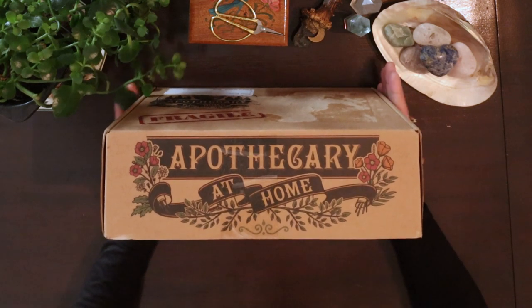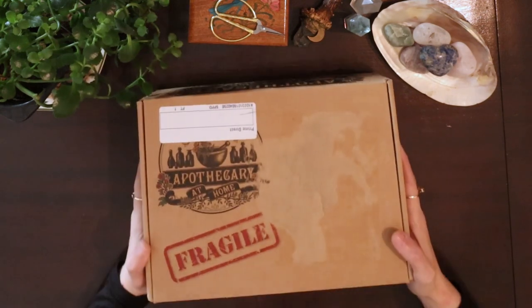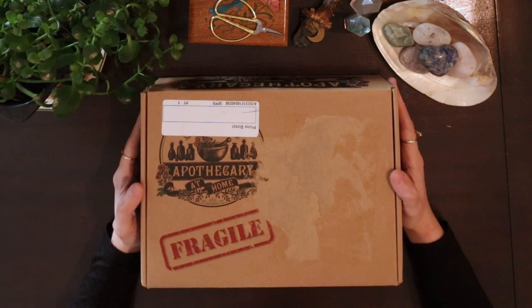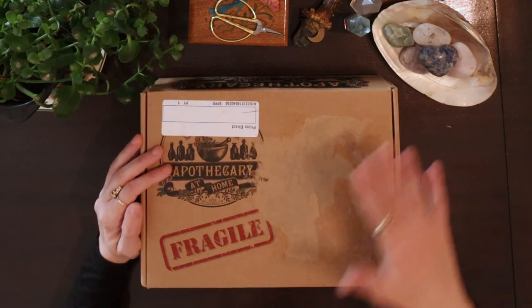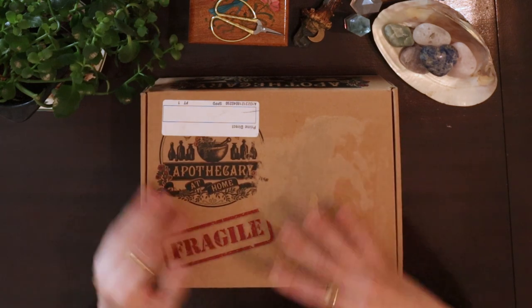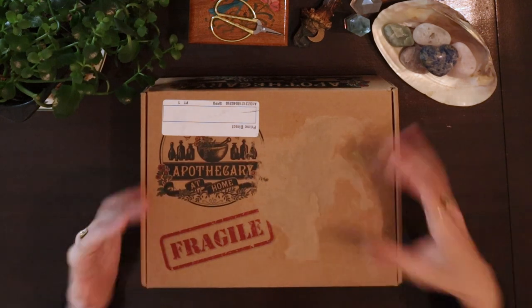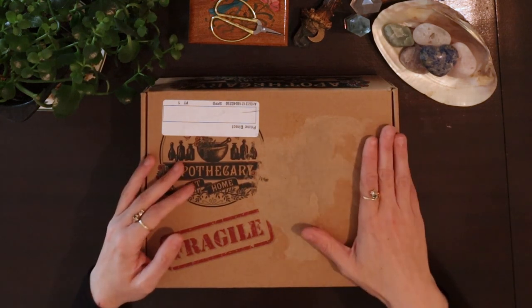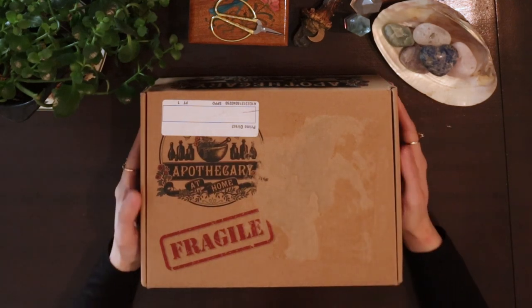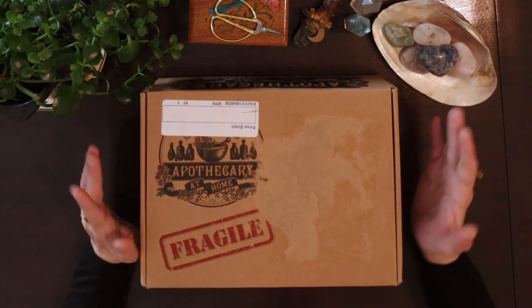What we're unboxing today — the starter kit — is not part of the monthly subscription. It's a box you can purchase separately if you've never dabbled in herbalism or just want to check if Apothecary at Home is something you'd like to continue. You can order this box prior to subscribing to their monthly boxes, just to get a feel of how it works and if you like it.